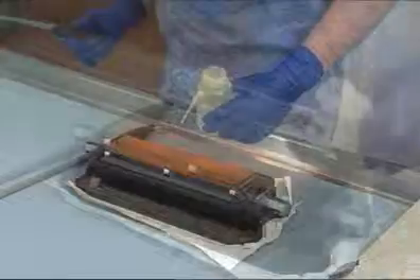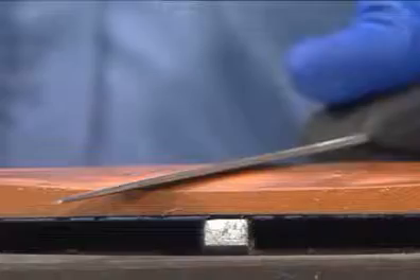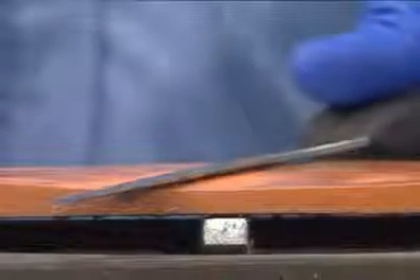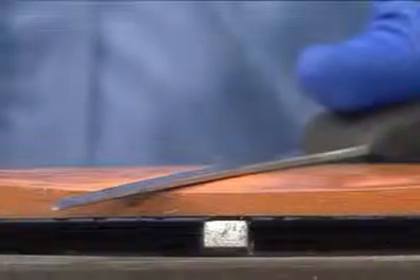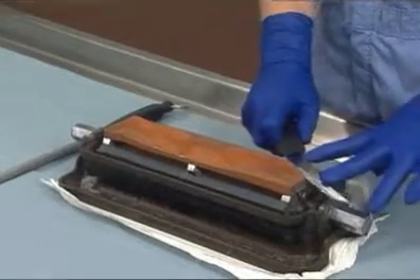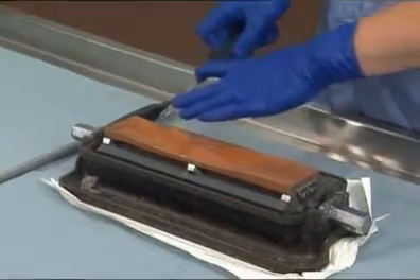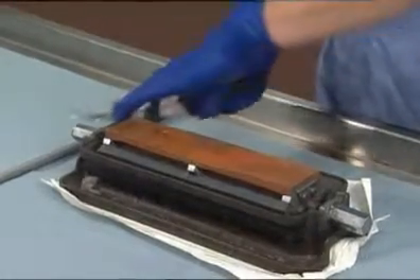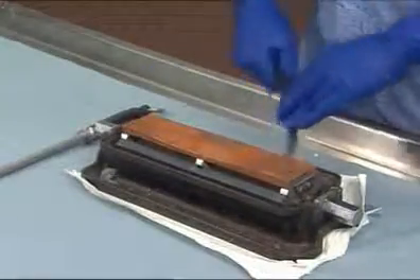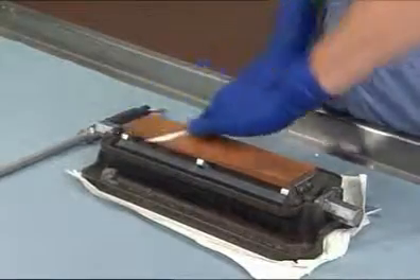To begin, apply enough oil to thinly coat the surface of the stone. Place the blade on the stone at a 15 to 17 degree angle. Slide the knife across the stone along the full length of the blade, being careful to maintain a consistent 15 to 17 degree angle. Turn the knife over and slide the blade back across the stone in the opposite direction. Repeat this procedure four to five times in each direction.